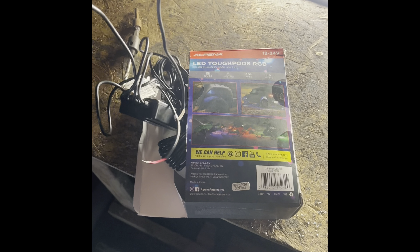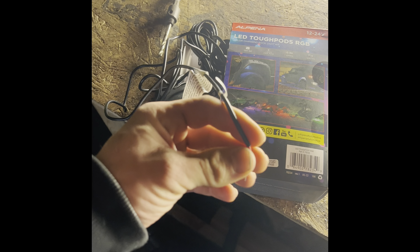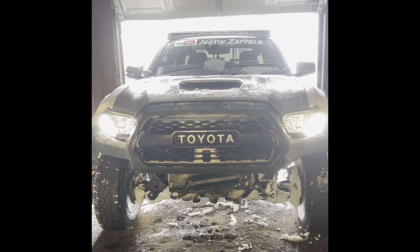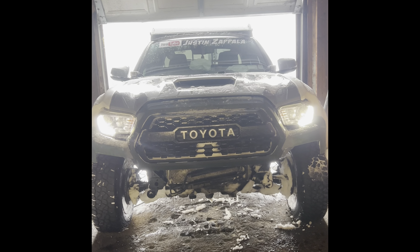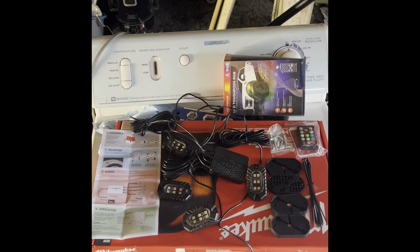The wiring for the power is just your standard red and black wire. Since there's a remote that comes with this, I'm just going to literally wrap the power wire around the positive on my battery and ground the black wire somewhere else — and that's it. I'll just turn them on and off with my remote. Some people will do it differently, but that's what I'm doing.